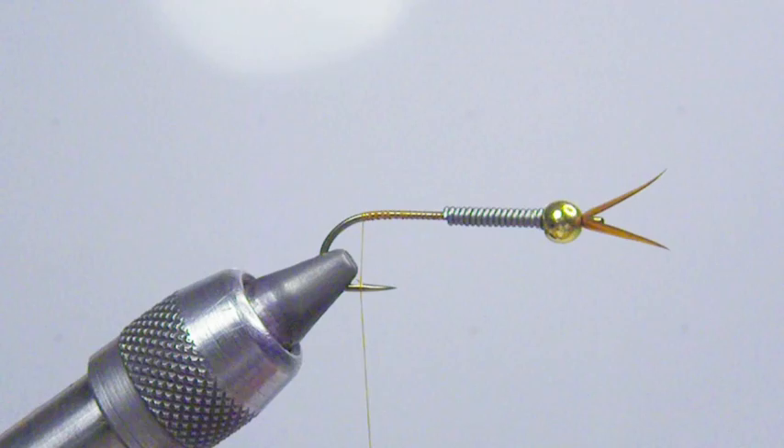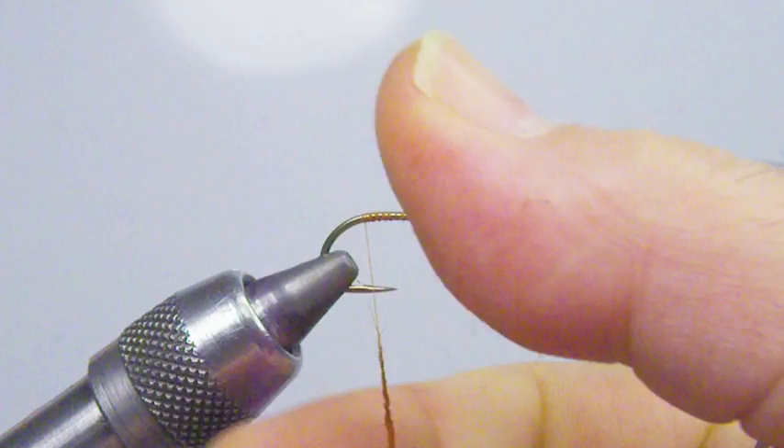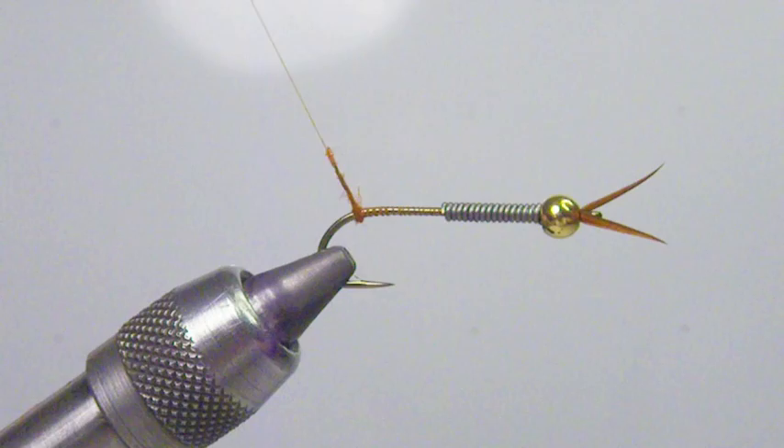Now to split my tails out, I just use a little bit of dubbing — a very small amount. Create a little ball of dubbing right behind where we're going to tie in our tails.